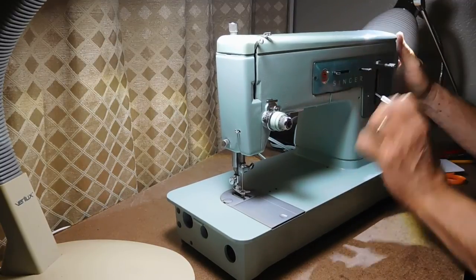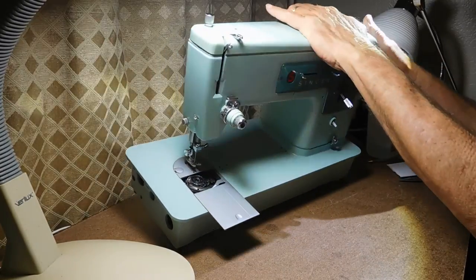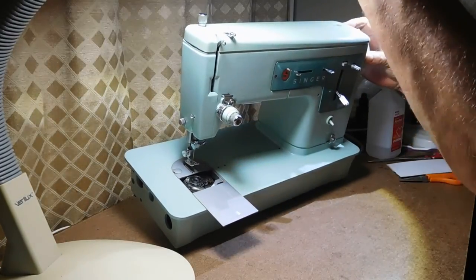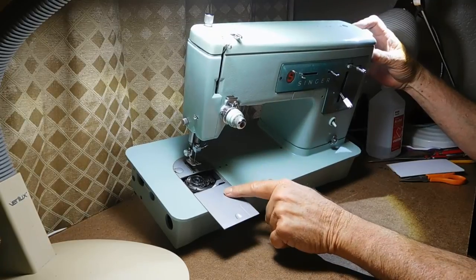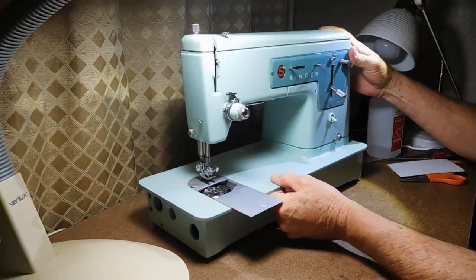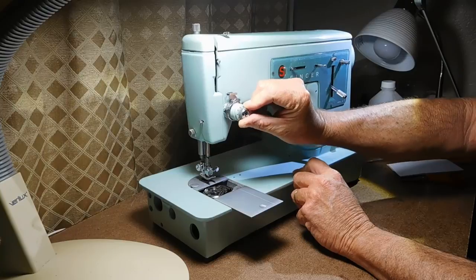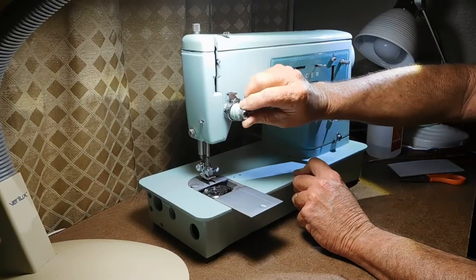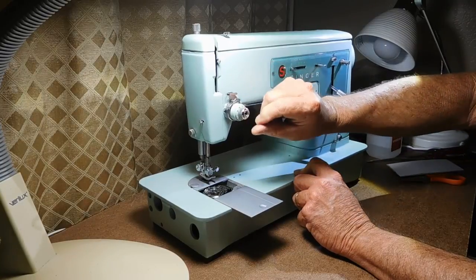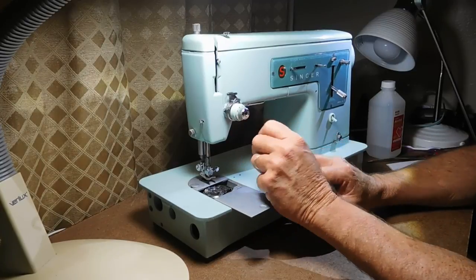I'll hook that back up and see if the hook does rotate. I see the feed dogs moving and the hook rotating, so that's a good sign. The tension is pretty stiff but it does adjust. Moving it back to zero, forward to nine — I can only get it to about seven, so it may be out of adjustment, dirty, or both.